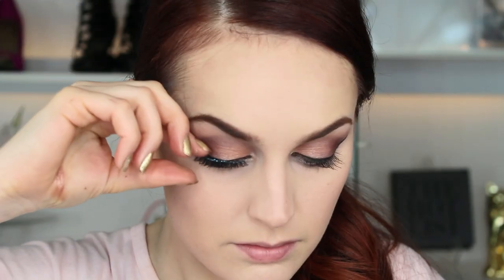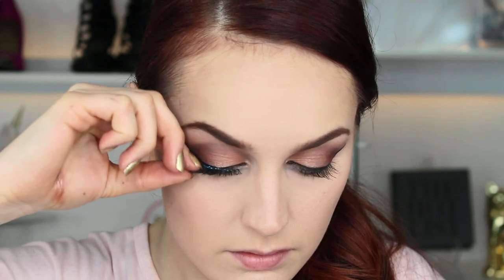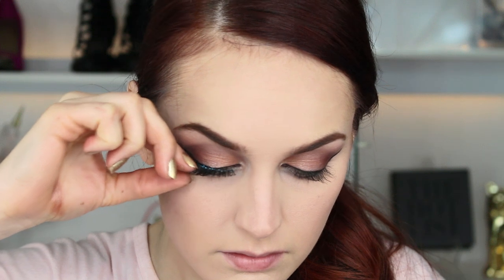Now I'm applying my false lashes to give myself an extra little pop, but feel free to skip this step. I don't usually wear them on a day-to-day basis, but for the video I feel it's necessary.